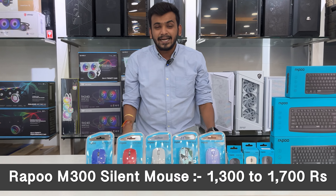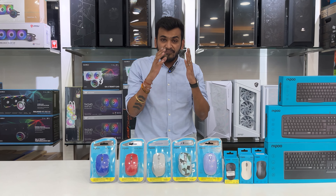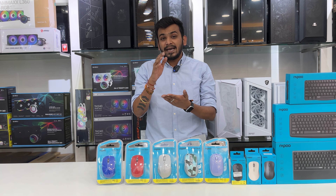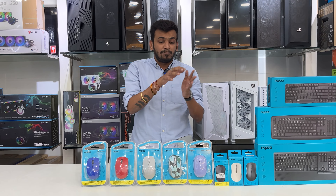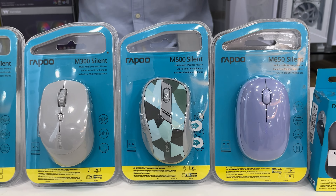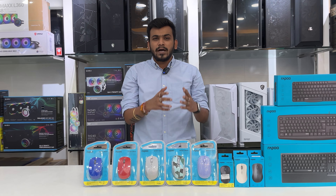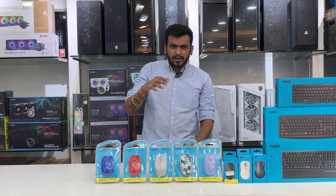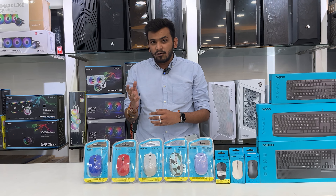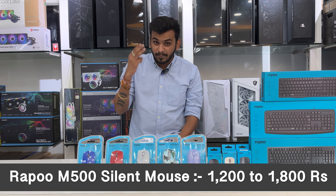Moving to the M300 silent — pricing is 1300 to 1700 rupees across different sellers. The M300 supports multi-device connection and has a DPI sensor you can adjust, plus two extra macro buttons for setting custom functions. Next is the M500 silent, which has a colorful design and is especially for editors because of its accurate DPI sensors and better ergonomic grip design, ensuring your hand stays leveled during continuous use. Pricing is 1200 to 1800 rupees with a 3-year table replacement warranty.